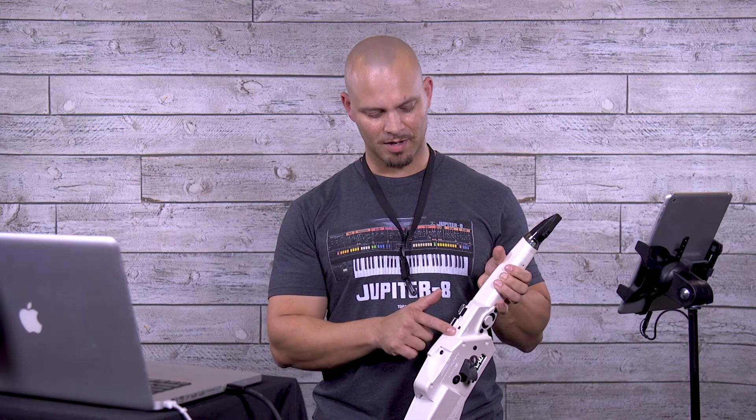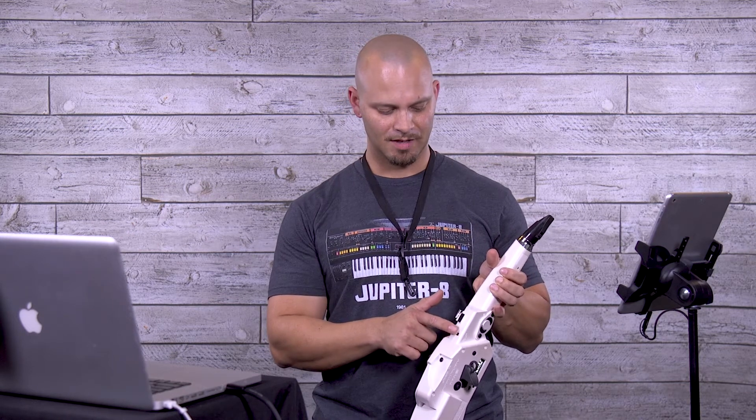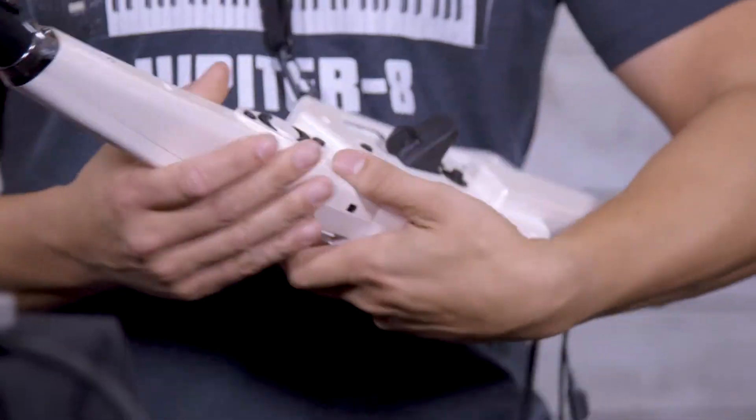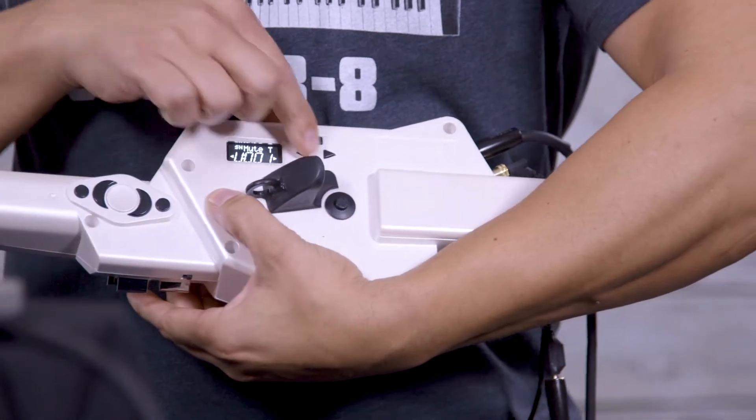The on button is located right here on the left side. Once you click that on, you can determine what sound you want. Now to do this, we need to hit the tone button and use the scroll keys.